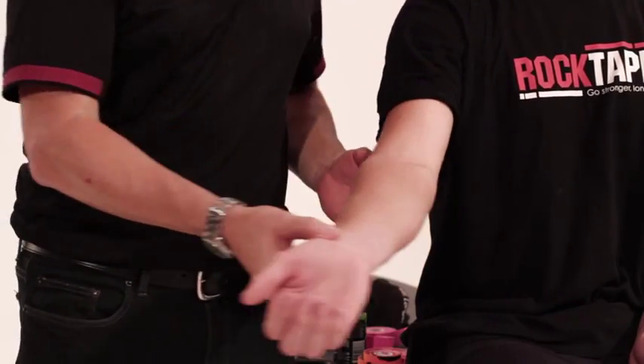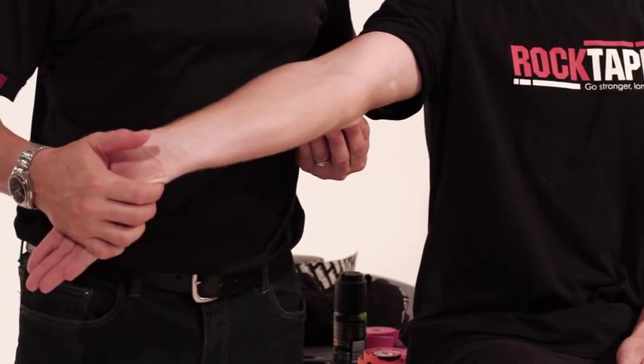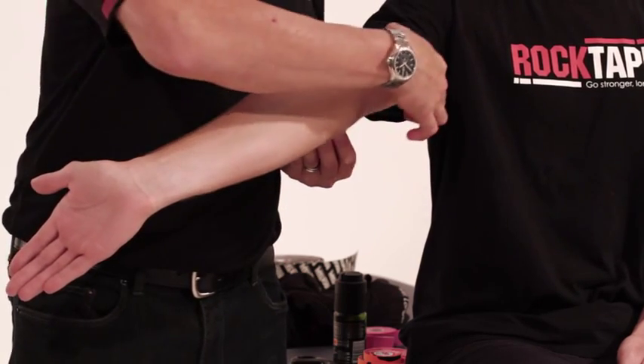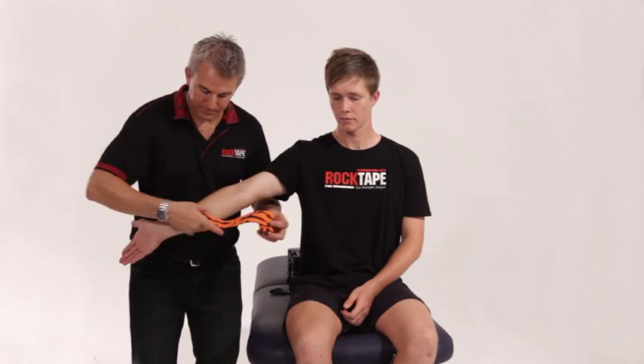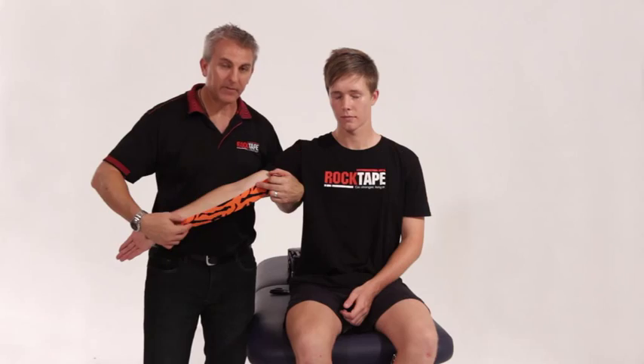When we do this application we always follow a few principles. The first one is to put the patient into a stretch position — they get their hand up and out and around so this part of the arm is nice and stretched. When we measure it, we measure from basically the inside of the wrist to just above the elbow.